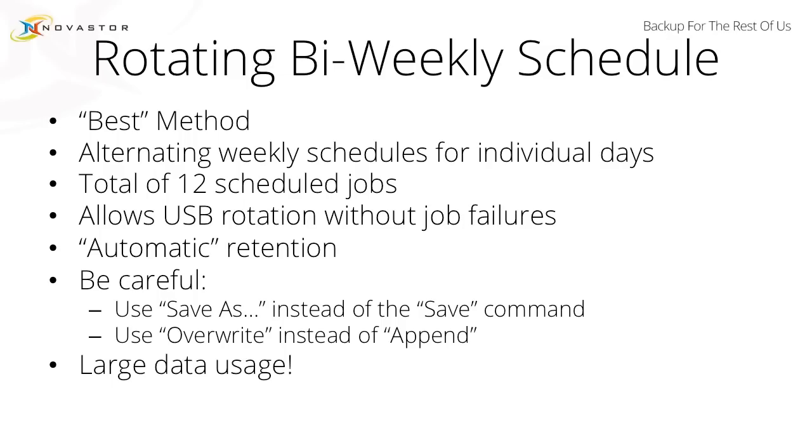It is a little counterintuitive at first. You do need to be very, very careful about a couple of pieces here. You want to make sure that you're using the Save As command rather than the Save command, and you also want to make sure that you're using overwrite — that's what brings in the automatic retention concept. This does have a large amount of data usage; you are effectively maintaining two full sets of data constantly. But if you can't restore data, what good is your backup?